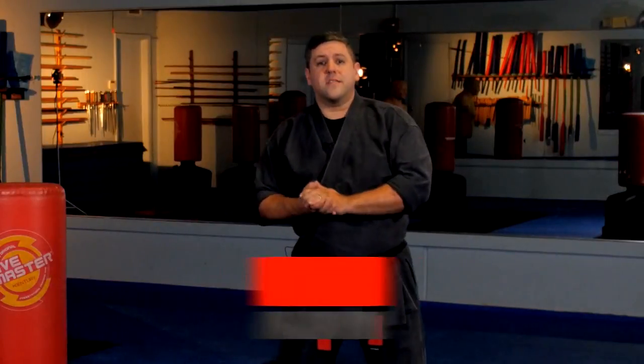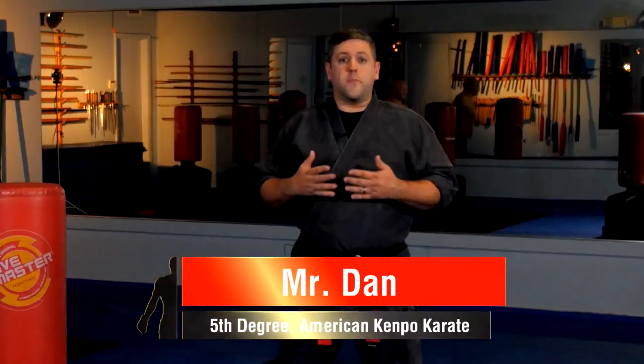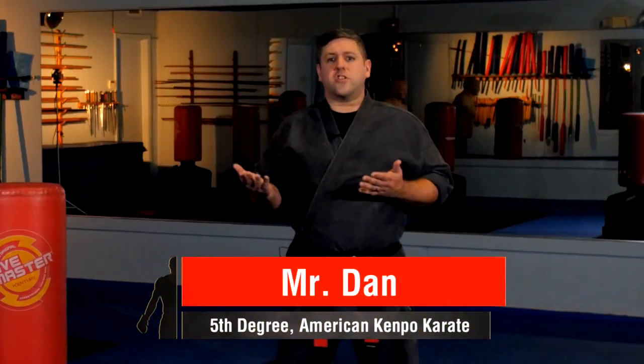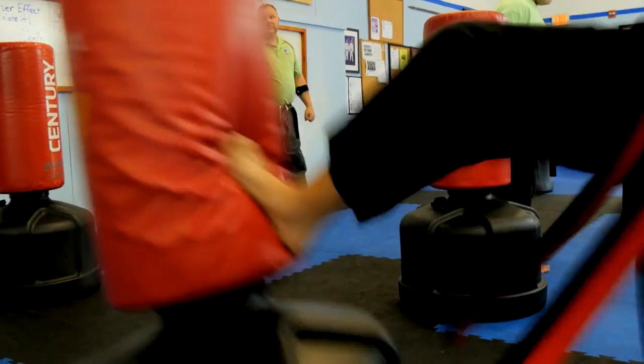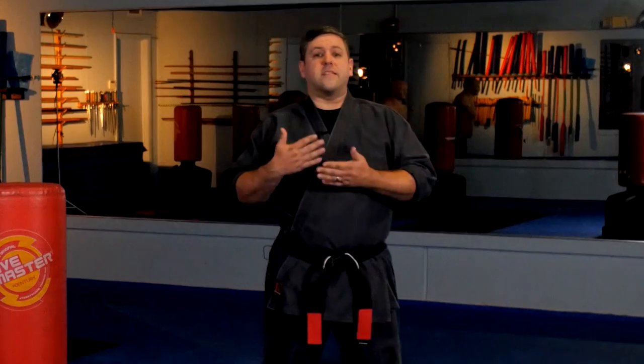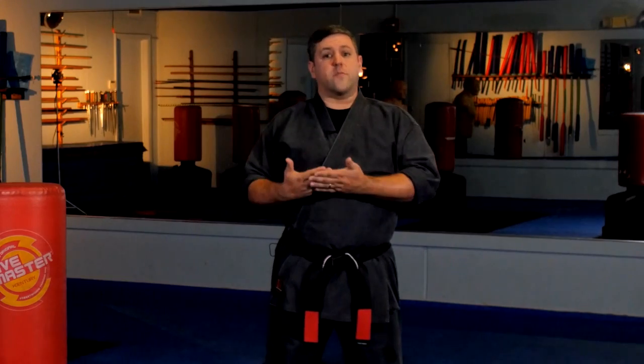The front kick is one of the most common kicks in karate and the martial arts. It has some variations depending on the style, but there's no question about the power you can put behind it when applied properly. In this video, I want to talk about a creative kicking drill I use with the children to teach them the proper form of a front kick, and it helps them understand the mechanics behind it and how to deliver it properly.